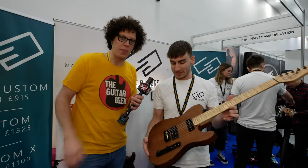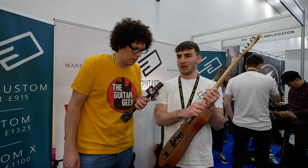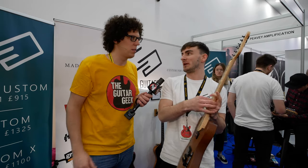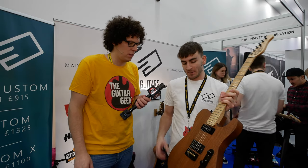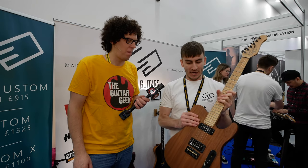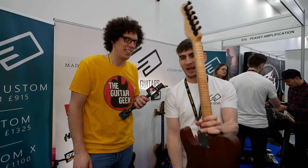So this is our Custom X series. This is where you might compromise to achieve what you really want. It's got really high-end pickups — a Bare Knuckle Black Dog and a Nantucket P90. It's got a mahogany two-piece body, which is quite high-end, and then it's got a flame maple neck.